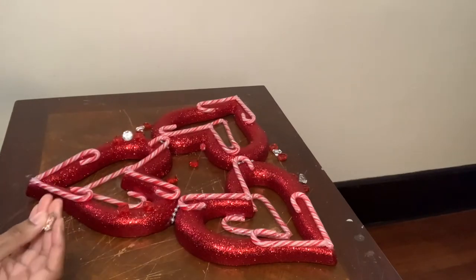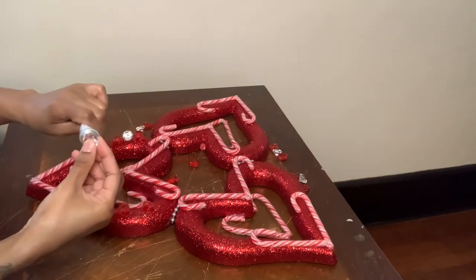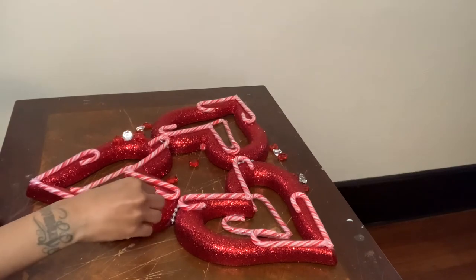I'm taking those same gems that I used for my first wreath and I'm going to decorate around this wreath.